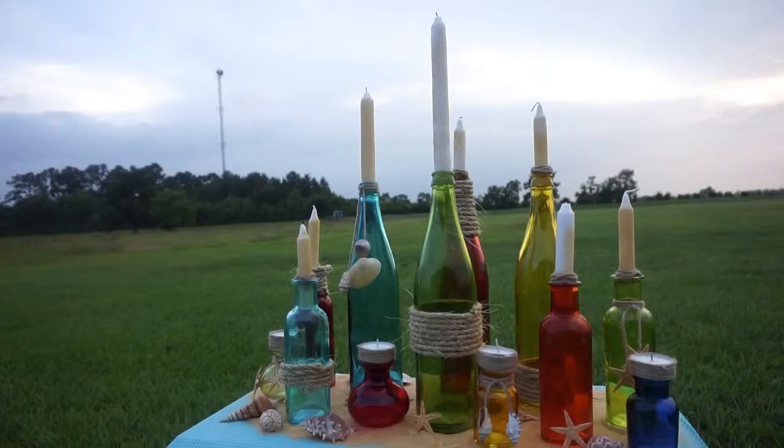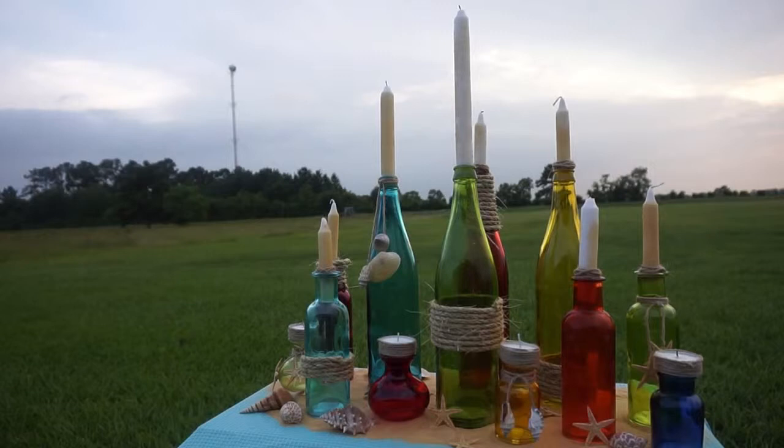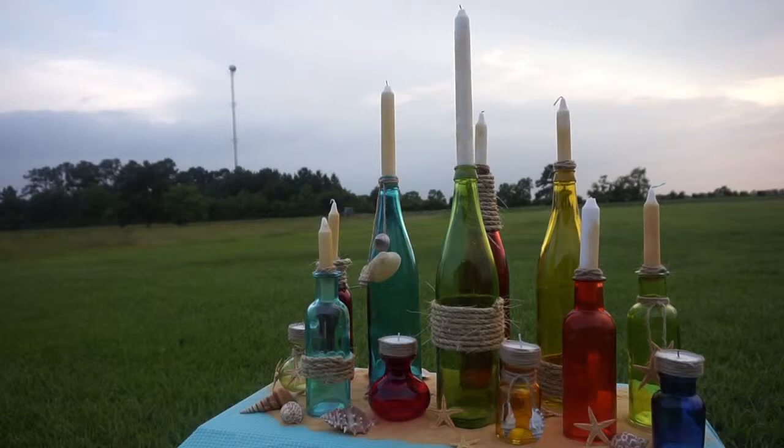I really love how this centerpiece came out. You can incorporate your whole family into this — your grandparents can light a candle, and if it's a blended family, each of the children can light a candle. Then you and your husband light the final candle, uniting all of you. It's just a wonderful way to incorporate all your family members into this very special part of your wedding.